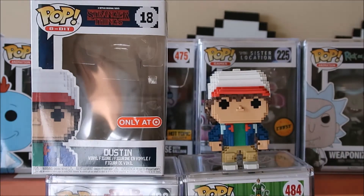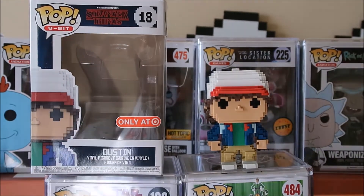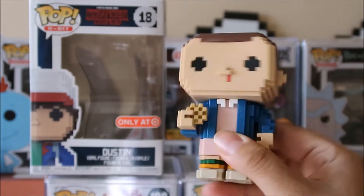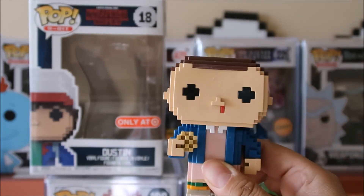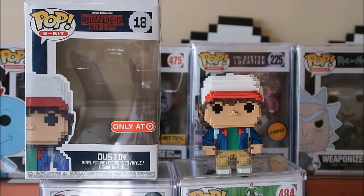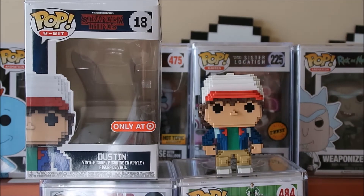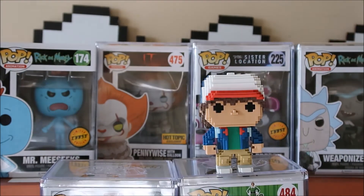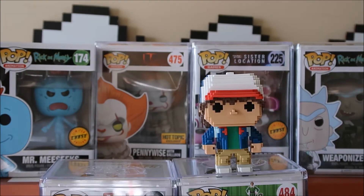The Demogorgon is kind of boring, and even Eleven is cool — I did a review and I really complain a lot about it, you got to watch it. The paint's terrible on that one. But the focus right now is on Dustin. Hopefully out the box his quality's better than Eleven — I'm hoping so. So let's get up close.